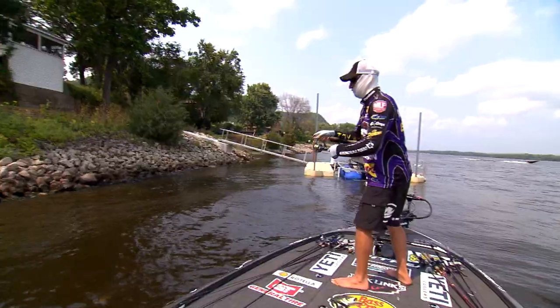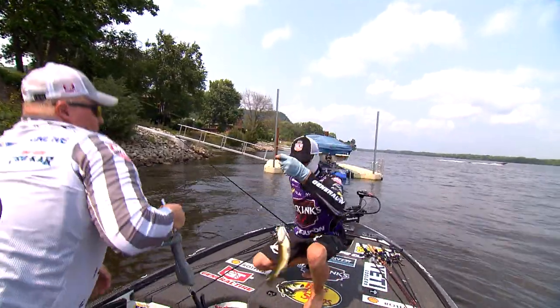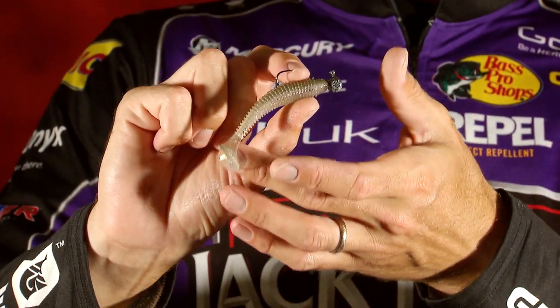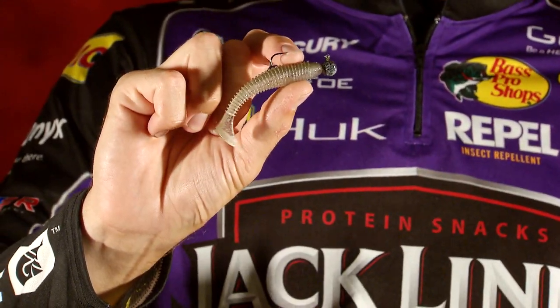The bait that did most of the catching for me today was a small swim bait — about three inches long on a three-sixteenths ounce jig head. This is kind of an aspirin-style jig head. That little tail on that bait and the size of it is exactly the size of the shad that those fish were eating today.